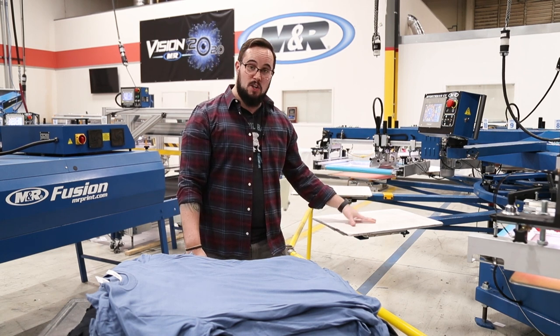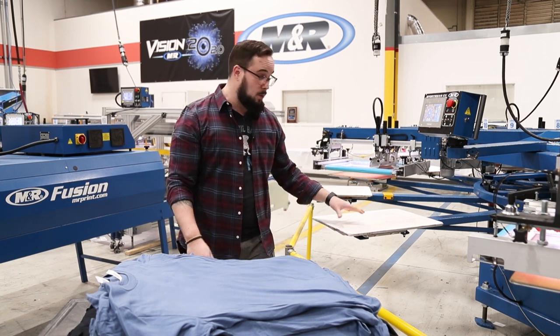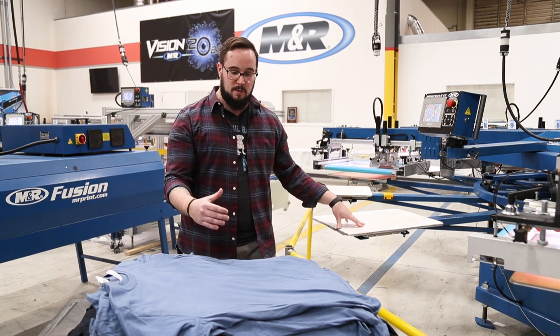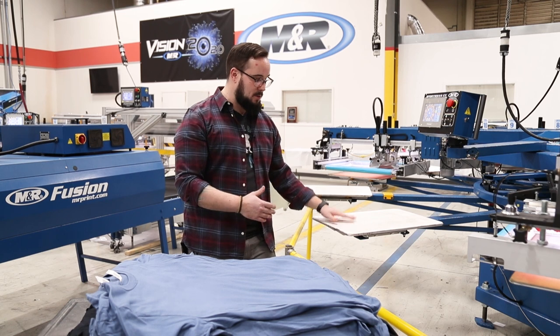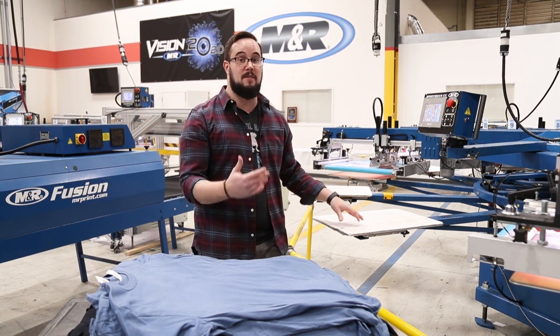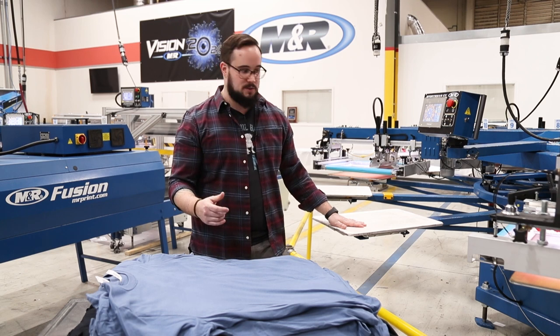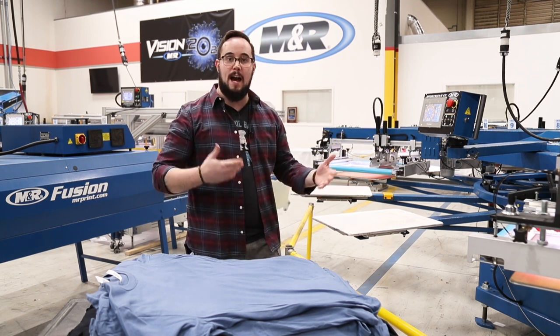Make sure it's not too tacky — too much tack can cause problems when you're loading your shirt; it'll get stuck on there and slow you down. It's also important, especially for new employees, that we don't emphasize speed. Speed will happen. You're going to be able to get to the point where you can run 300, 400, up to 700 shirts per hour effectively, but not your first few. Worry first about making sure you've done it right, and then speed will happen over time.